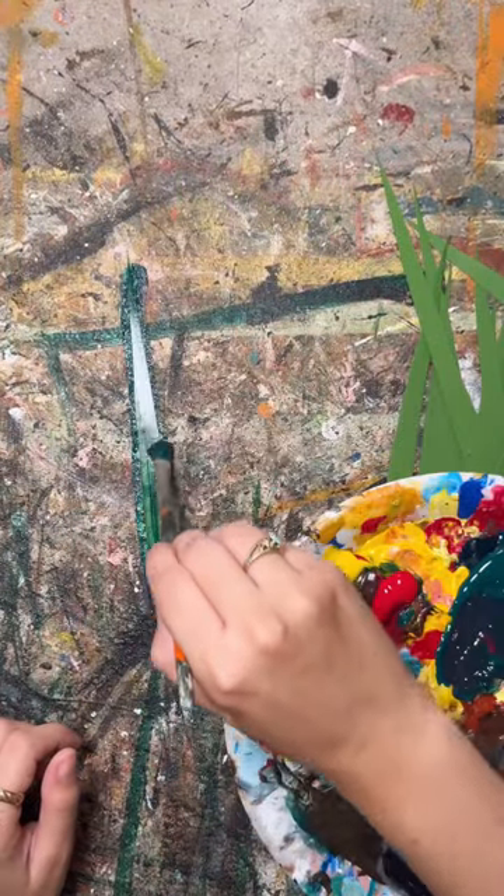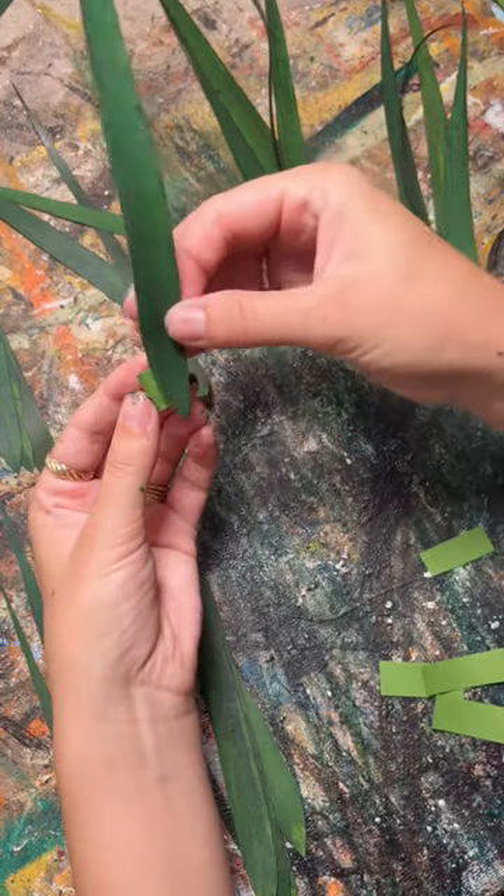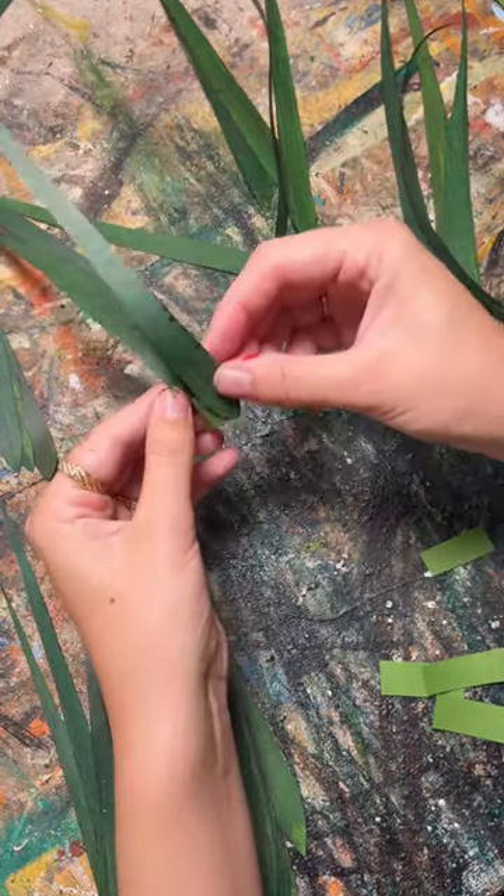I cut out a bunch of green paper and made it new paper leaves that I individually painted one by one, which was not a great idea, but that's kind of the theme of this video.